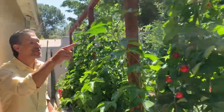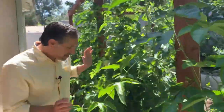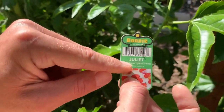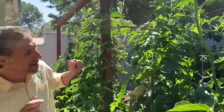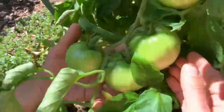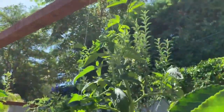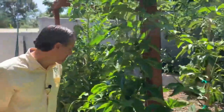Over here we have another variety of tomatoes known as the Juliet — a Roma grape hybrid tomato, also an indeterminate grower, so it's going to continue growing and flowering and fruiting. Check out these beautiful Juliet tomatoes with beautiful clusters of medium-sized tomatoes, simply grown as two vines on twine supported by the above trellis. Let me share with you the third and final variety of tomatoes we've got here in the garden.